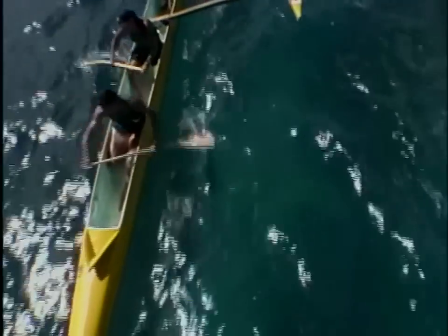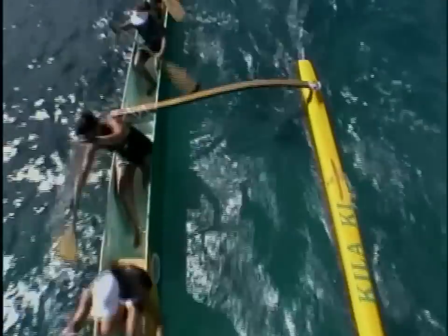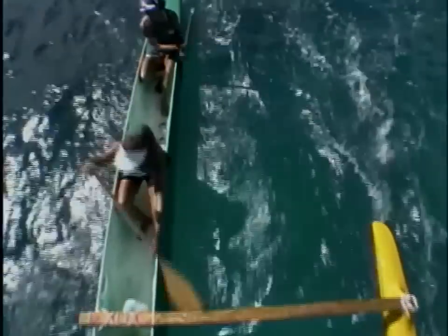Now we're talking about techniques. It's very important that every paddler uses the same technique so the canoe can move through the water faster.